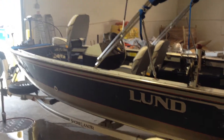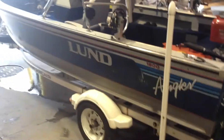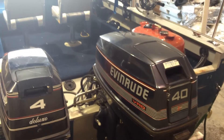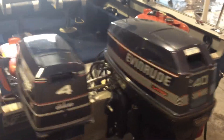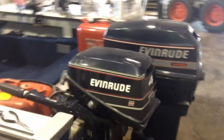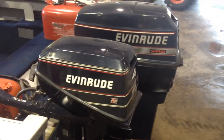Today is Tuesday, June 12th. I'll do a quick demonstration of the Lund 1600 Angler, 16 foot. The main engine is a 40 Evinrude oil-injected, and the kicker motor is a little four-horse Evinrude. The main motor is a '91 and the kicker is a '94.